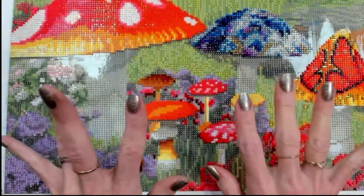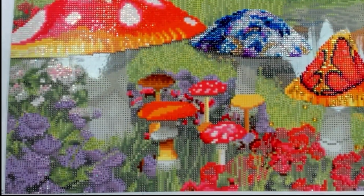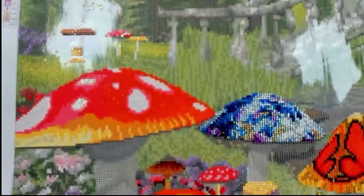Welcome back. So I got the tops of these mushrooms finished along with a few other things in here, and I wanted to show you the results. It's so big — I'm going to see if I can bring some of this up to you.